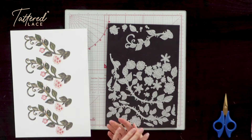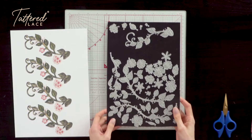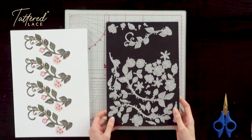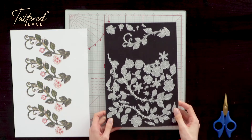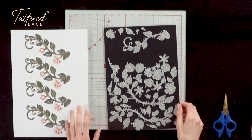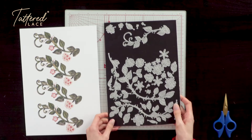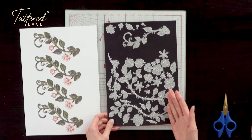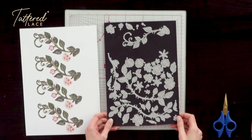Today I'd like to take you through the Venetian Composition Collection from Tattered Lace, and in particular I'd like to show you how we can use the Floral Composition die set which is included within this fantastic collection. This really versatile die set actually allows us to create our own different compositions of flowers, just as the name suggests. We can pretty much be our own florist and create whatever sort of compositions of flowers that we would like.